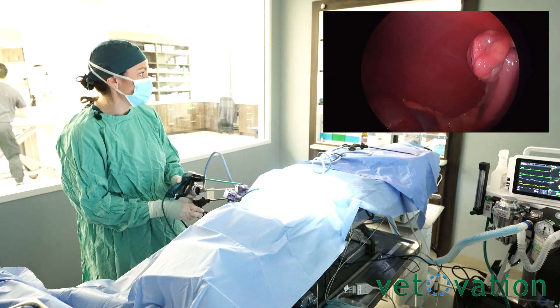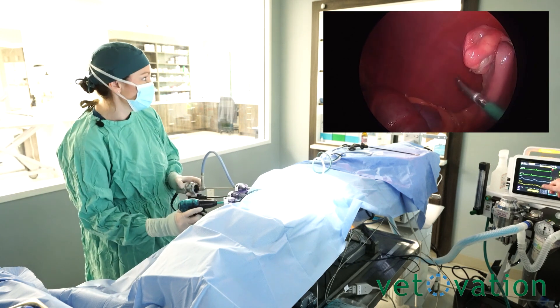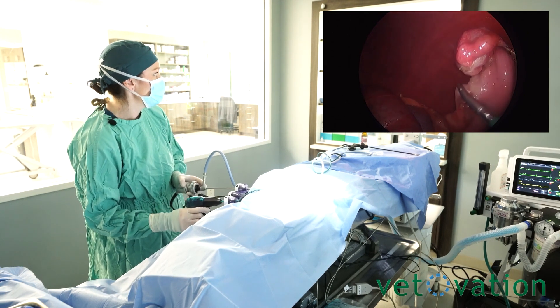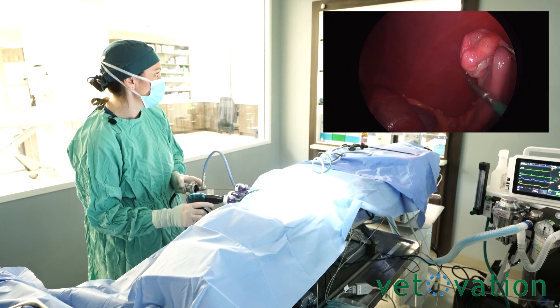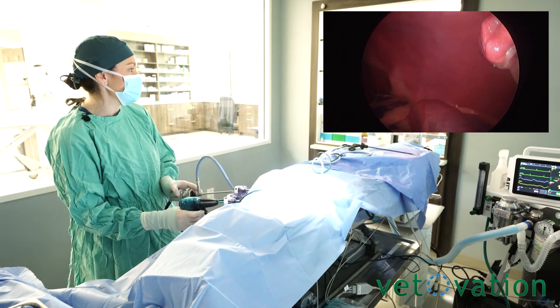Maybe one more bite — one more on that. Mango is 88 pounds, an 88-pound mastiff, roughly a year and eight months old. This is her month and a half after her first heat cycle.